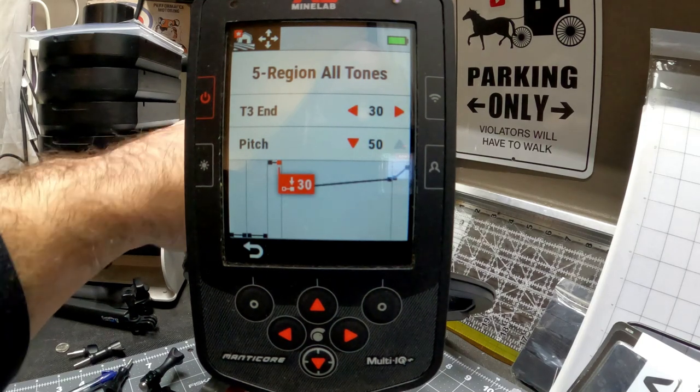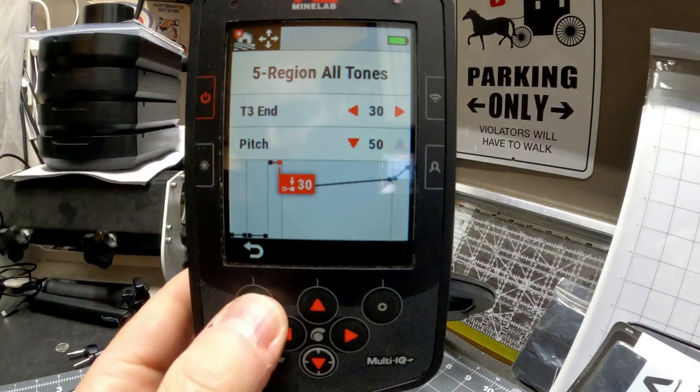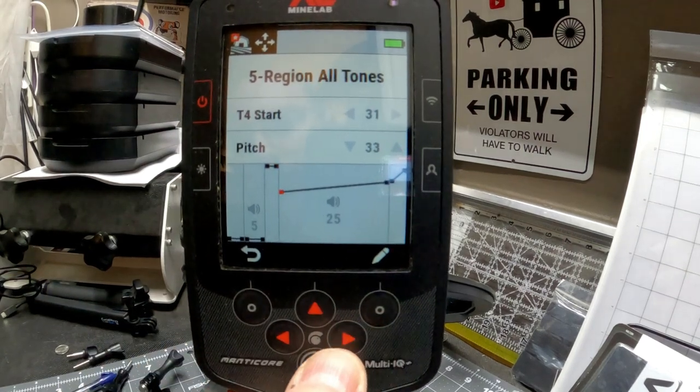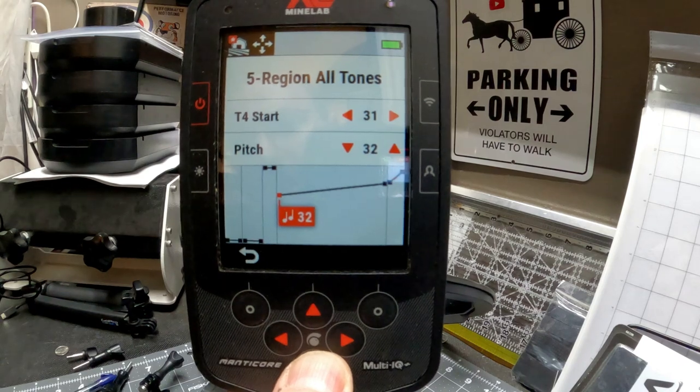If I wave a nickel in front of the coil — very high pitch for our nickels. Hit the back button, come over to the right, hit the pencil, and drop this one all the way down.